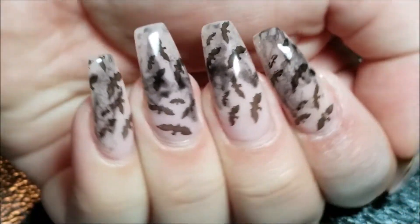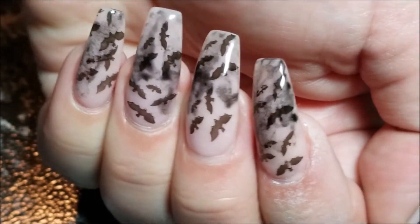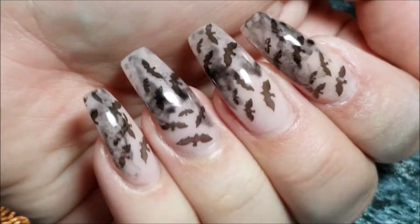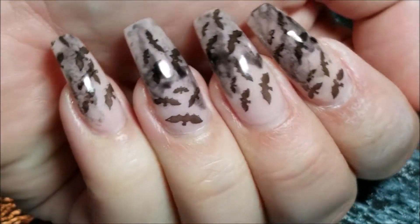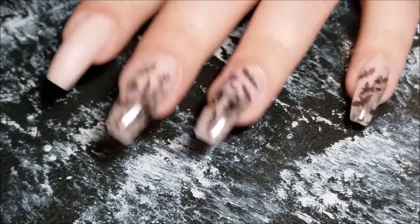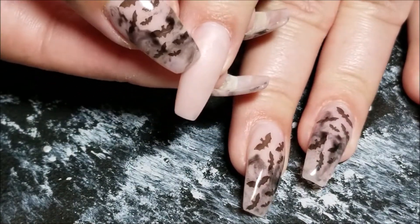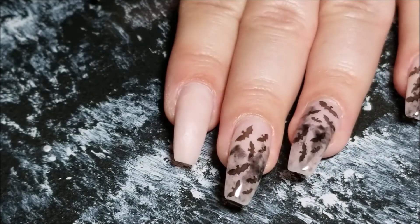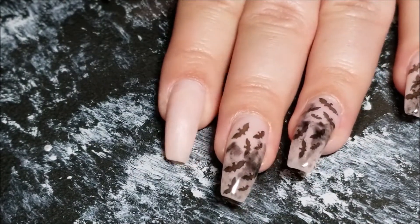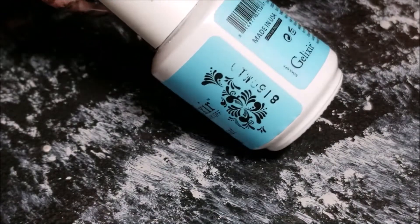Hey y'all, today we're going to be working on this smoky bat look - I just love the way this looks so much. I've done mine in gel but that's because I already did it previously to wanting to film this, so you can totally do this with regular polish. I am starting with my pink acrylic base, which is rosebud from Young Nails, but you can use any pink nail polish you have as a base - just a sheer beautiful pink. I'm going to be using my Gelixir base coat, Gelixir black, and Gelixir top coat for this.